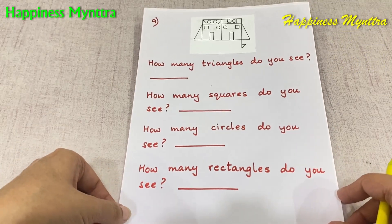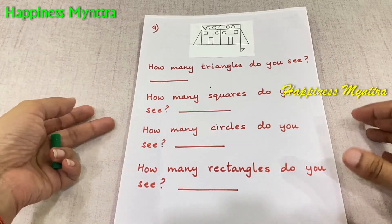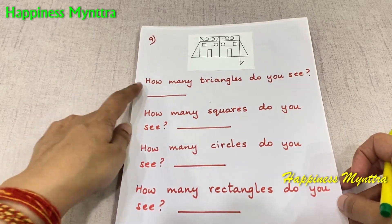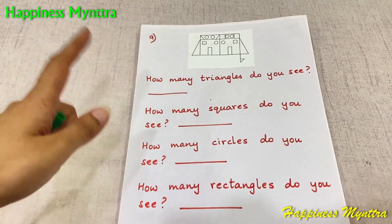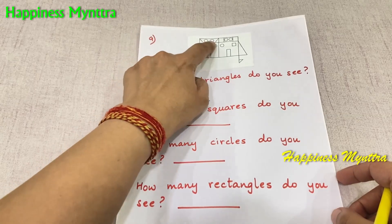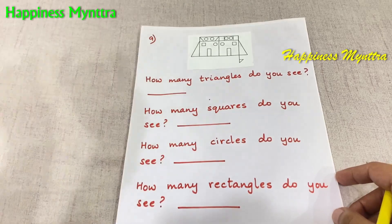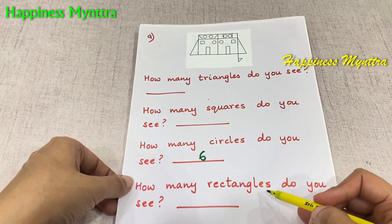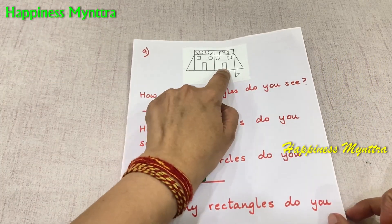We now come to question 9. This is all about observation: knowing your shapes and understanding the multiple ways in which shapes can be presented. How many triangles, squares, circles and rectangles do you see? Some shapes are very simple — for example, circles will be exactly the number you can count: 1, 2, 3, 4, 5, 6. But for a shape like a rectangle, there can be certain other combinations. Two individual rectangles here are very simple — one and two — and then this whole one is a third rectangle.